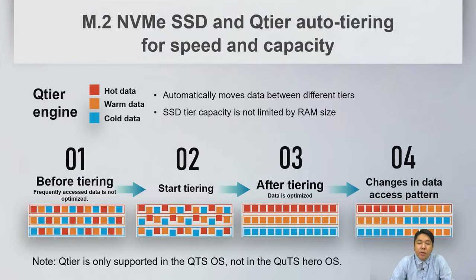Qtier provides auto-tiering for speed and capacity on NAS. It automatically moves data between tiers, separating it into hot, warm, and cold data. Note that Qtier is only supported in QTS, not in QTS Hero.